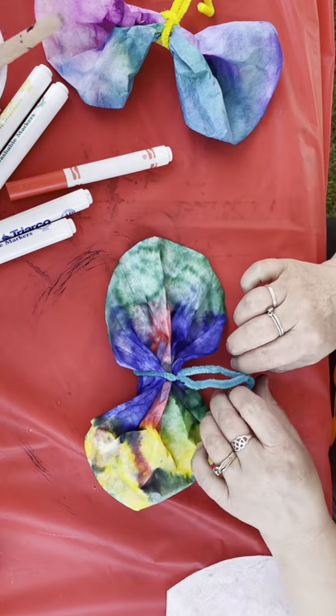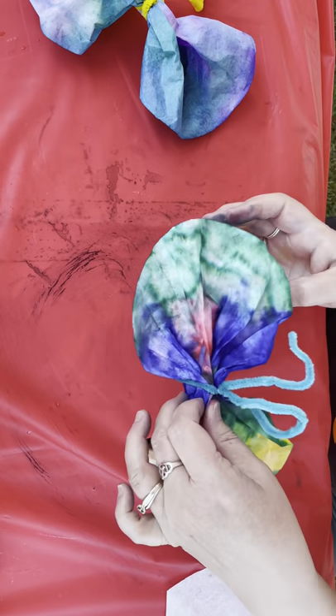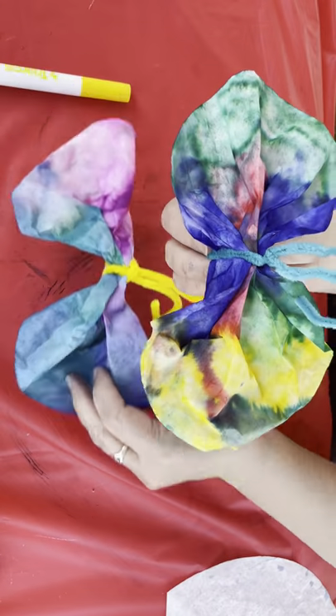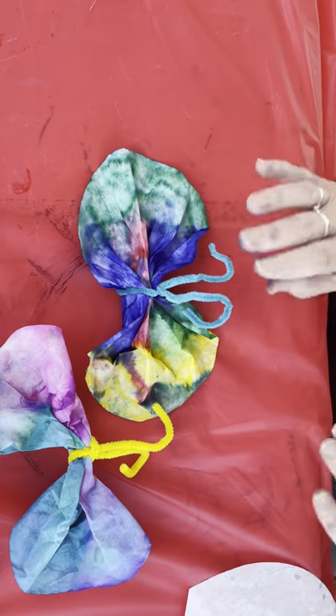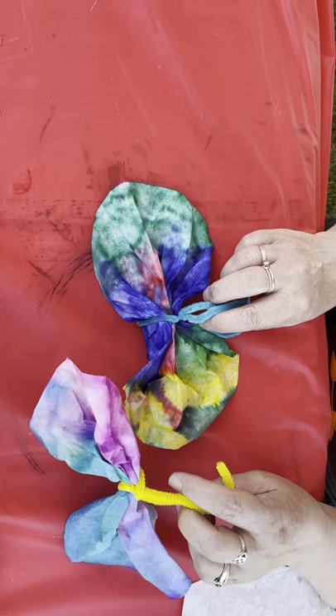And there we go — we have a watercolor butterfly made with a coffee filter! They're so pretty. You can hang these up in the house or outside. Thanks for stopping in — I hope you guys enjoy making these butterflies.